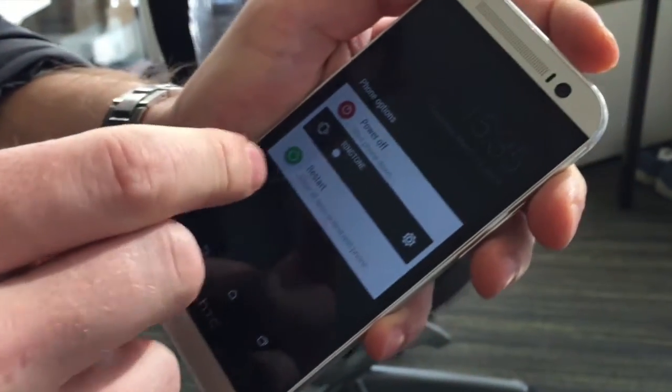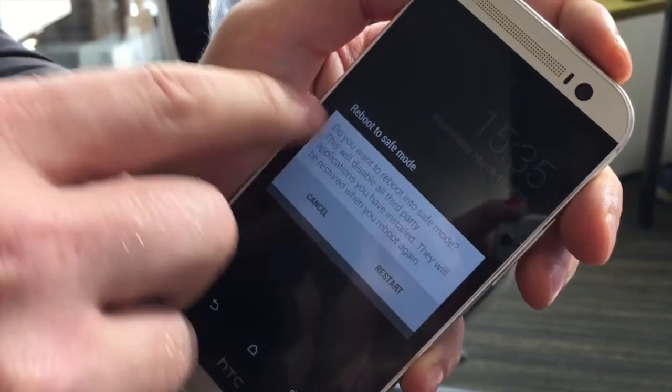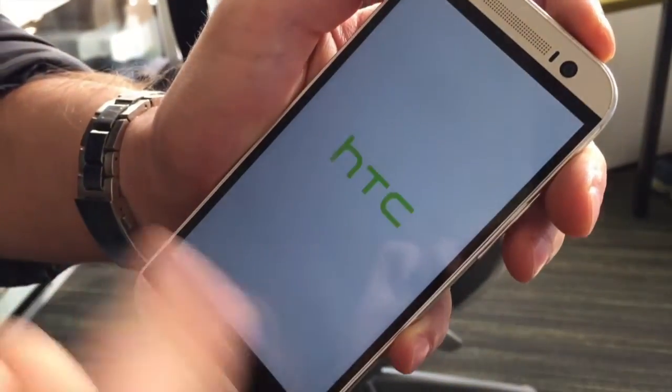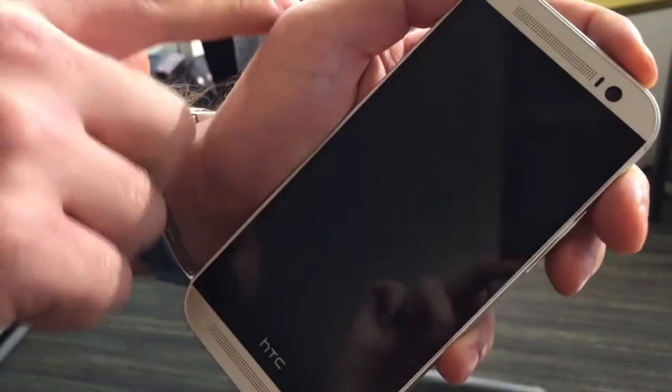It turns out yes, and very easily. If I press the power button on the smartphone and hold 'power off' for several seconds, I get the prompt to reboot into safe mode. I restart the smartphone and all the password protection is basically gone — disabled.